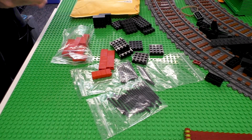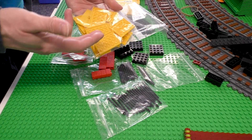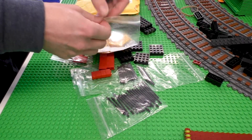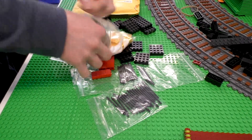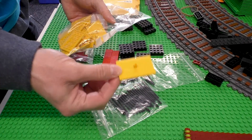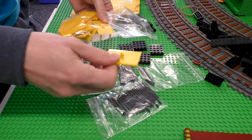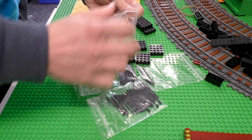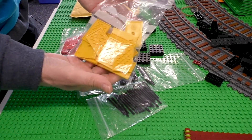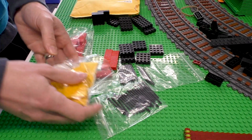Another thing I got are the original bogey plates used in the My Own Train. They're normally black but the black ones are expensive, so I've gone for yellow. Yellow is pretty acceptable I think. I bought 16 of them so I've got plenty for other carriages and things like that.